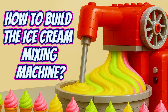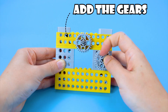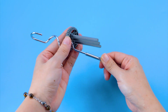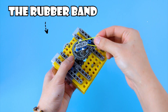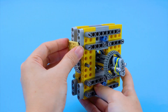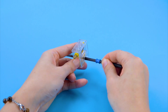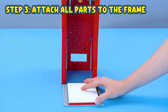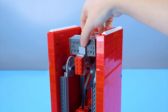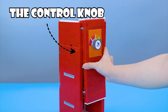How to build the ice cream mixing machine. Step 1: Build the stirring shaft. Add the gears, then the dough hooks — two dough hooks reused from slime stirring machines. Attach a rubber band to keep them firmly in place. Add the motors and test. Add the gear racks. Step 2: Build the engine. Step 3: Attach all parts to the frame. Add the control knob.